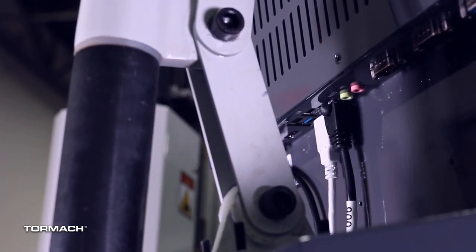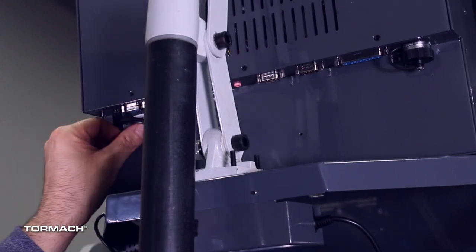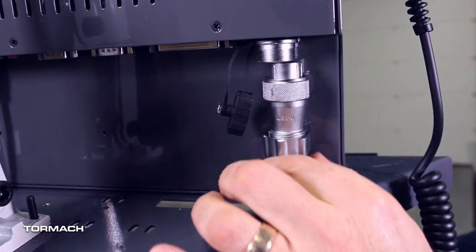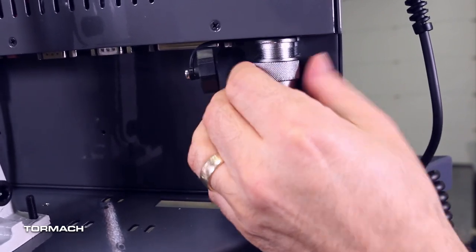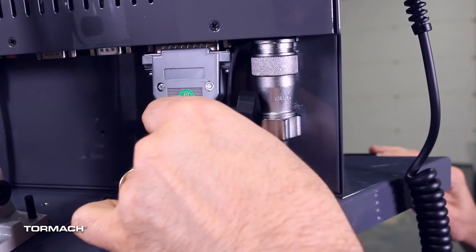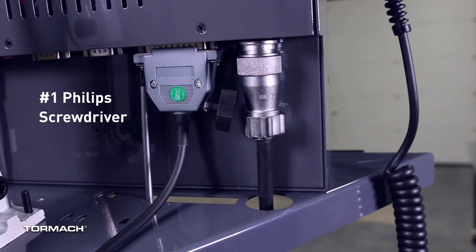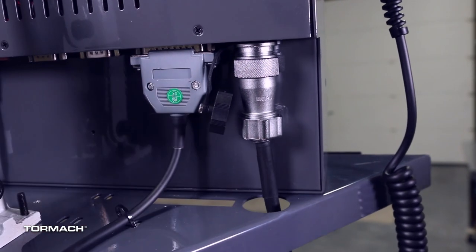The Ethernet cord, Wi-Fi dongle, and power supply can also be attached into the appropriate connections. There are two e-stop cables included with this kit. Use the black one and slide it through the access hole, then align the pins and secure them to the bottom of the operator console. Align the jog pendant cable with its connector and secure with a Phillips screwdriver. The jog pendant is secured to the top of the keyboard tray with a cable tie.